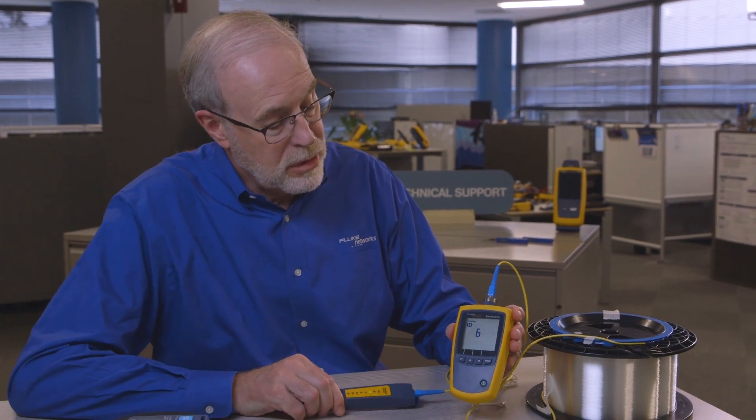Now I plug it into this end of the fiber. Then into the other end, I plug in our beloved SimpliFiber Pro meter. And once I plug it in, the ID number of the source will show up right here. I know which fiber I'm connected to. Don't have to look into anything, don't risk any damage to my eyes.